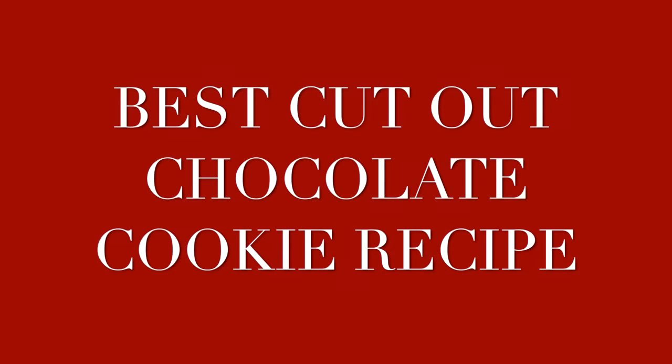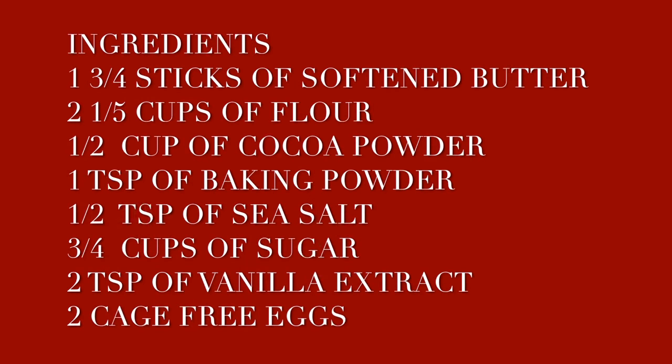Best chocolate cookie to decorate recipe. Hi everyone, thank you for coming today to my channel. My name is Lupita and welcome to Cookie Couture where flavor and design collide. Today I'm going to share with you one of my favorite recipes. With this recipe you're going to be able to make delicious chocolate cookies.